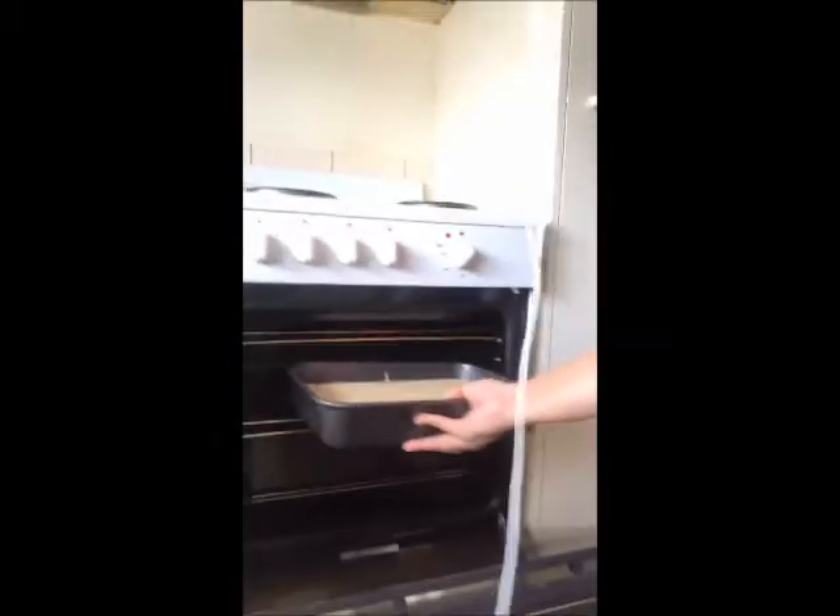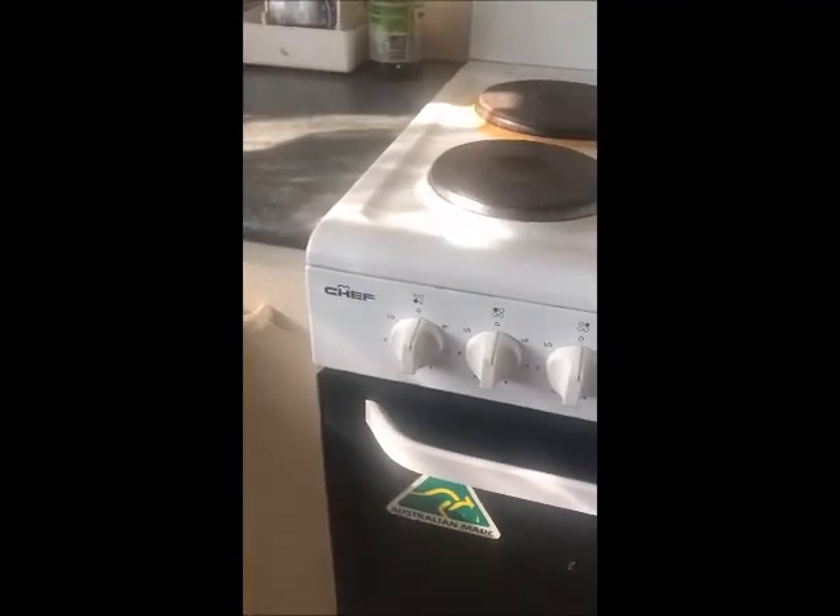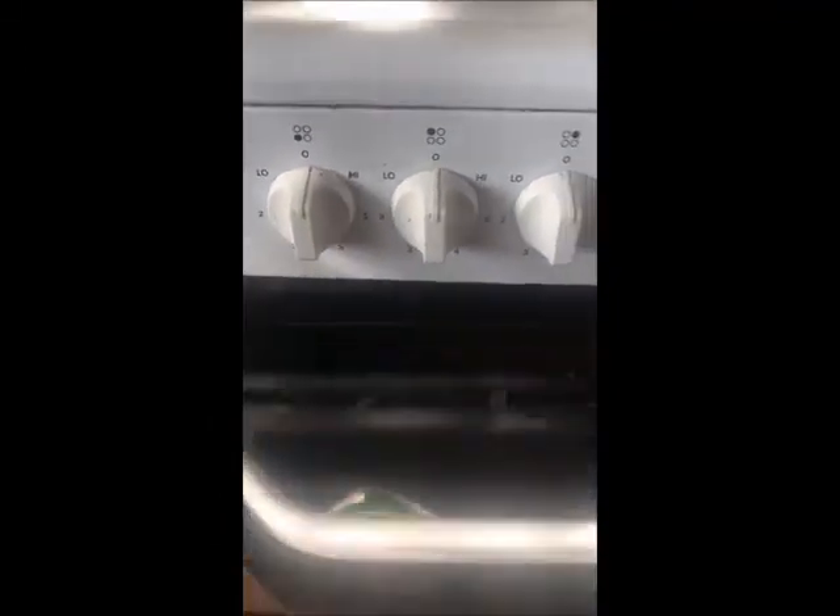We have to spread it to make it more even. And this one is ready for the oven. The oven is preheated already to 160 degrees. Once you open it, we're going to place the cake inside and cook it. So there you go, I am going to place it in now. We will be checking the oven — it's been 50 minutes now.